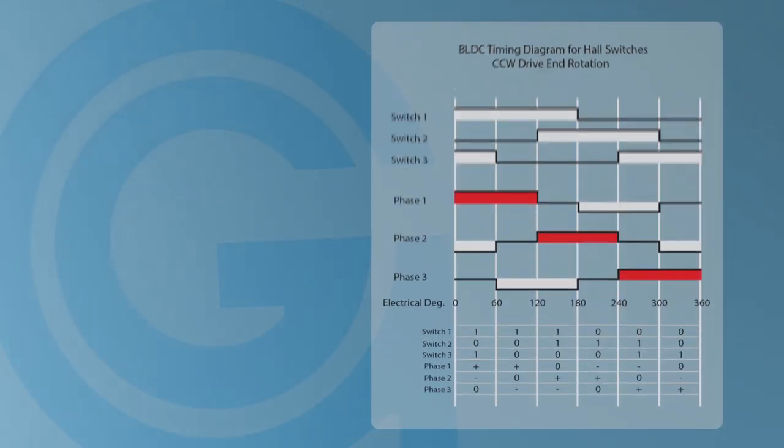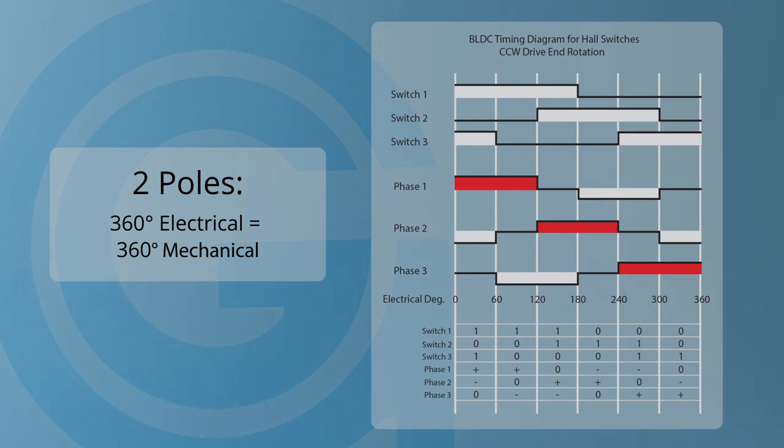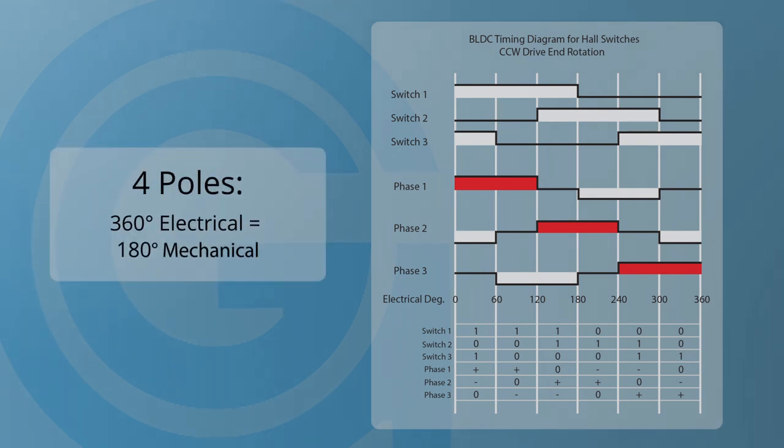Notice that the scale of the chart is in electrical degrees. Electrical degrees are based upon the number of poles in a BLDC motor. If the motor has two poles, one north and one south, 360 degrees electrical would be equal to 360 degrees mechanical. If the motor had four poles, 360 degrees electrical would be 180 degrees mechanical, and so on.